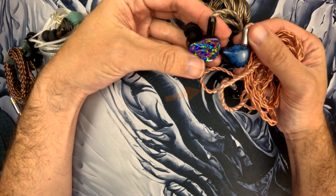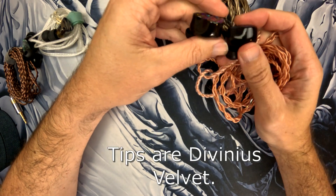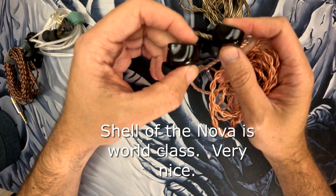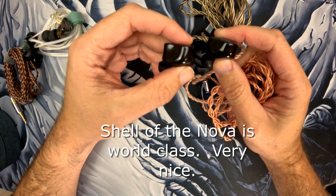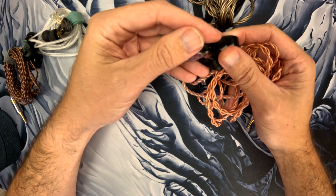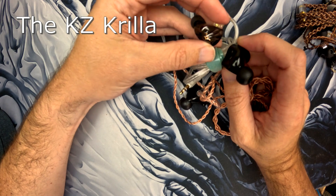The Monarch Mark III is a better IEM, but I did want to show you the shell size. It's a little bit bigger, but they're very comparable in build quality. Now onto the KZ Krilla.